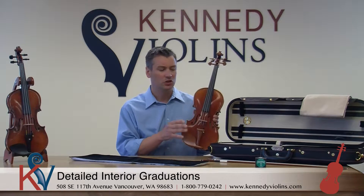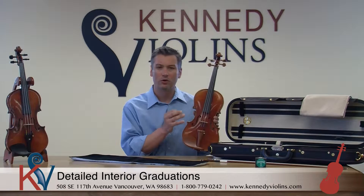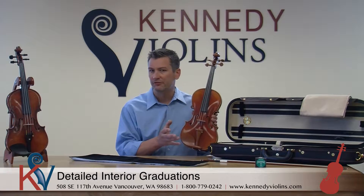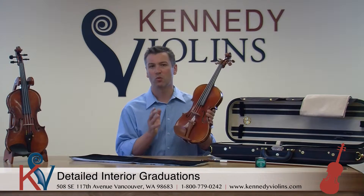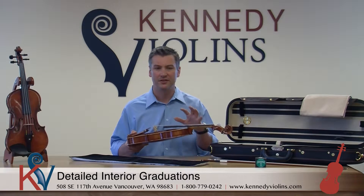A lovely bass bar — using that bass bar and carving it just right so the lower register of the instrument is balanced with the upper register. A perfectly fitting sound post and, of course, a wonderful setup. We spent a lot of time on the setup on all of our instruments, and the David Yale truly has a professional setup.